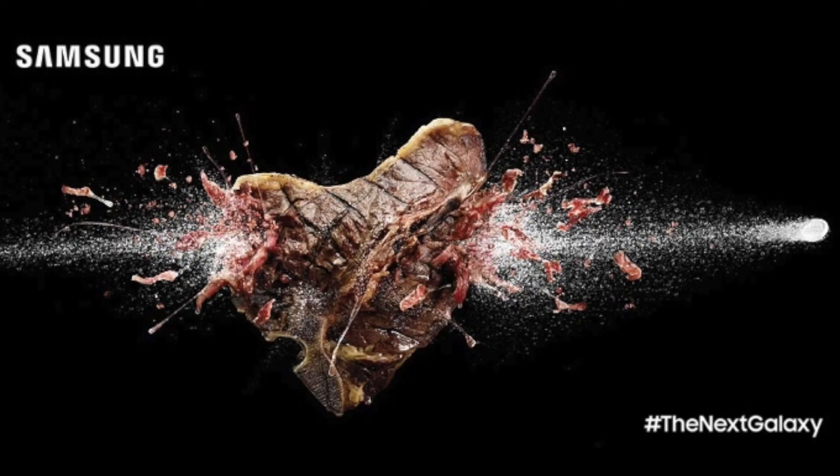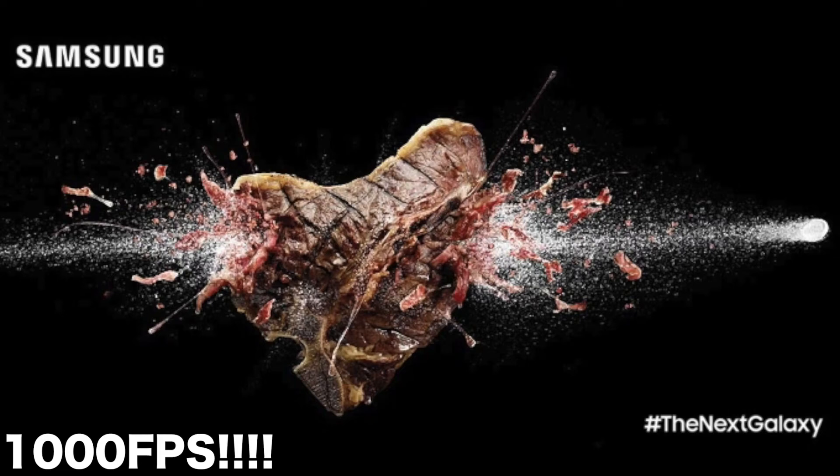Also, a brand new rumor has surfaced saying that the Galaxy S8 will be capable of recording 1,000 FPS slow-mo videos, similar to Sony's new Xperia XZS and the XZ Premium. In addition to the Galaxy S8's primary camera, there will be an additional DRAM memory element between the camera sensor for extreme slow-mo video recording.